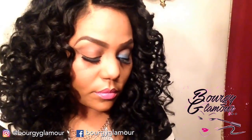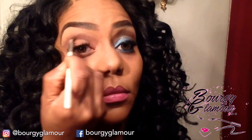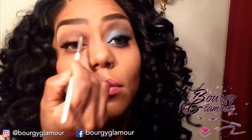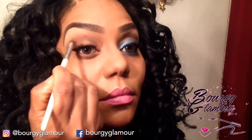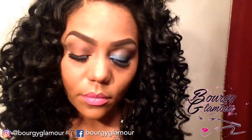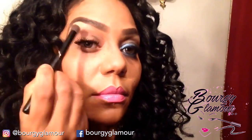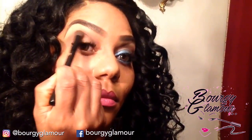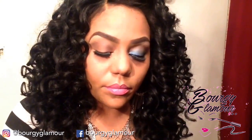The next transition color I'm going to use is also by MAC and it's called Espresso. I like to stay within the brown area, and Espresso works really well with Braun for me. I'm going to apply that just a little bit under where I applied the first transition color and blend it out really well, going up into the crease area but not all the way up.